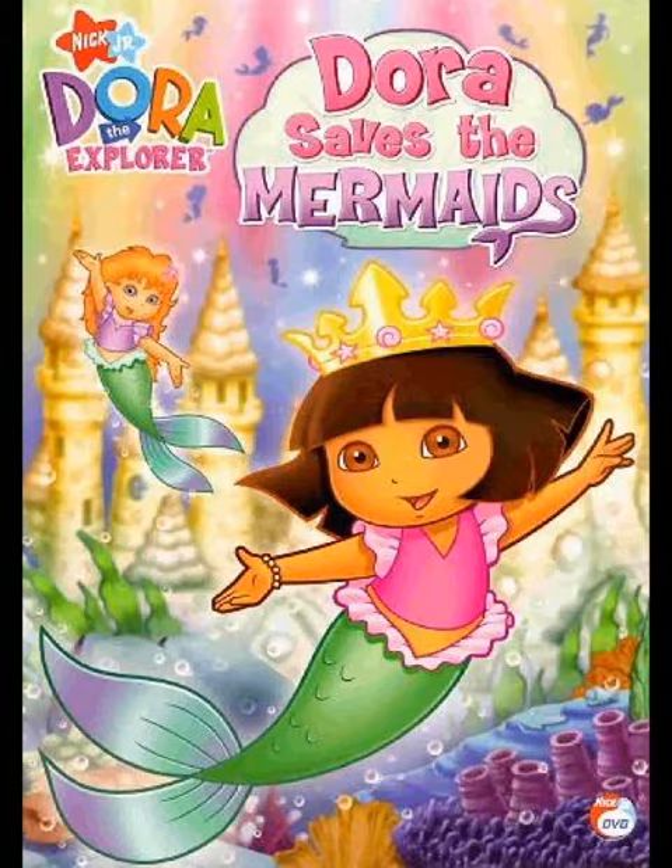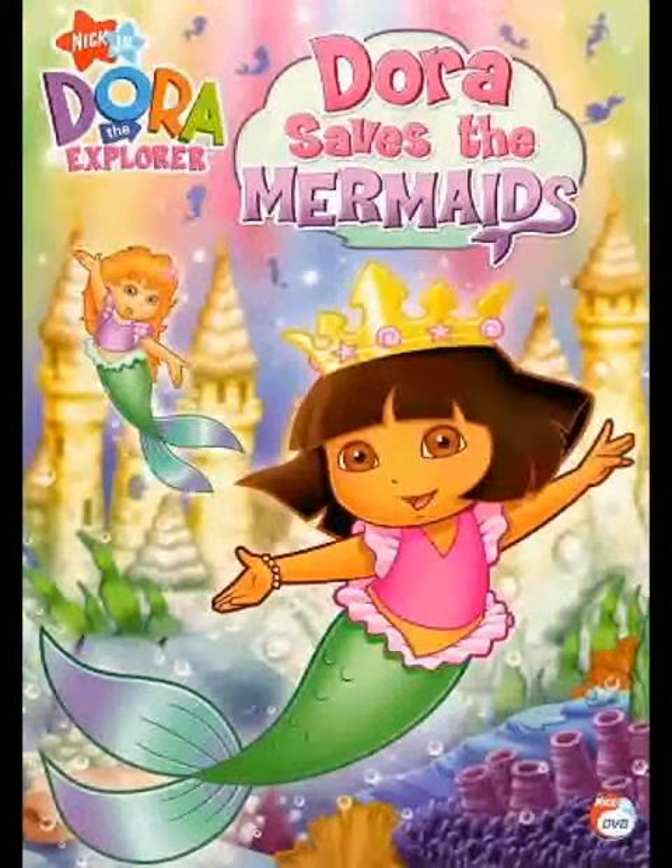Underneath The Force Awakens you get that artwork. And for Last Jedi, we have that artwork. And then Rise of Skywalker, we have that artwork.